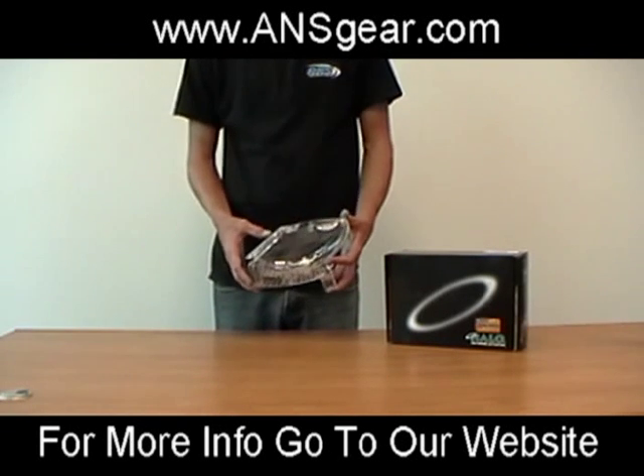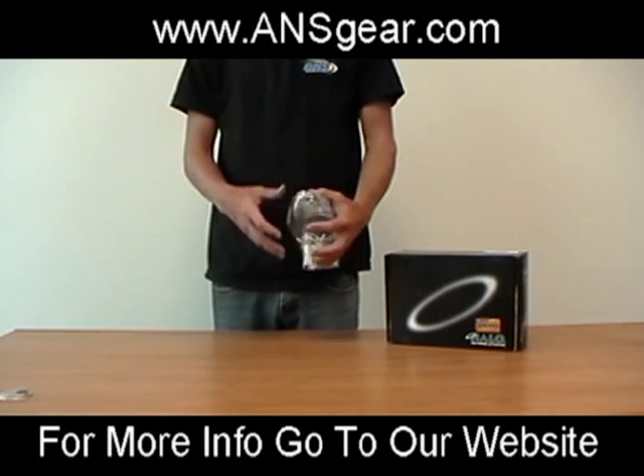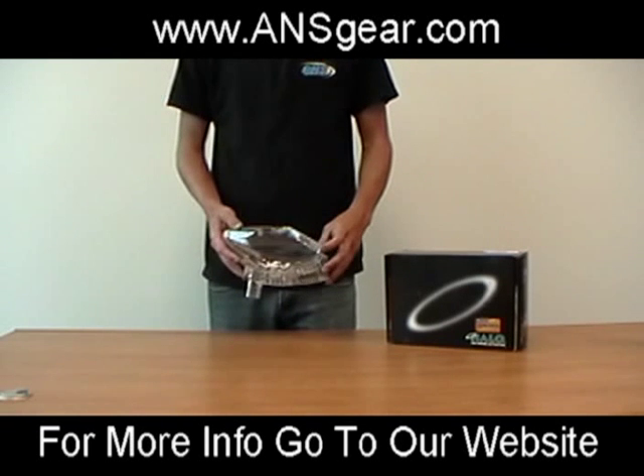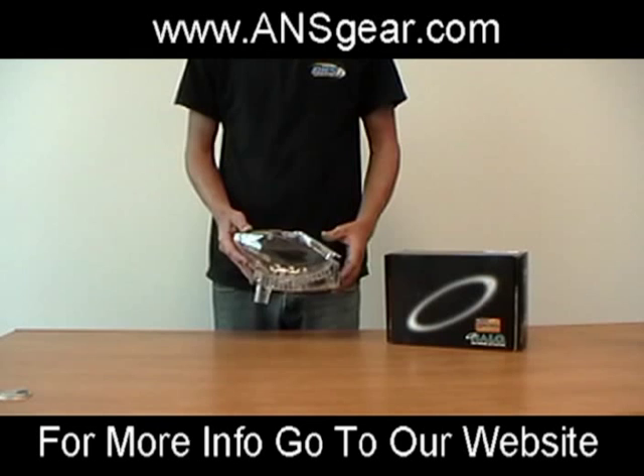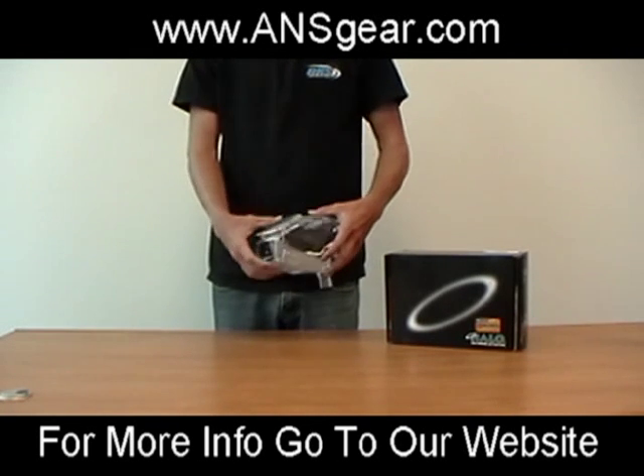This is the Halo TSA by Odyssey Paintball. There are two loaders in this series: the TSA Backman and the TSA Frontman. The Backman has a capacity of 220 and the Frontman has a capacity of 180.